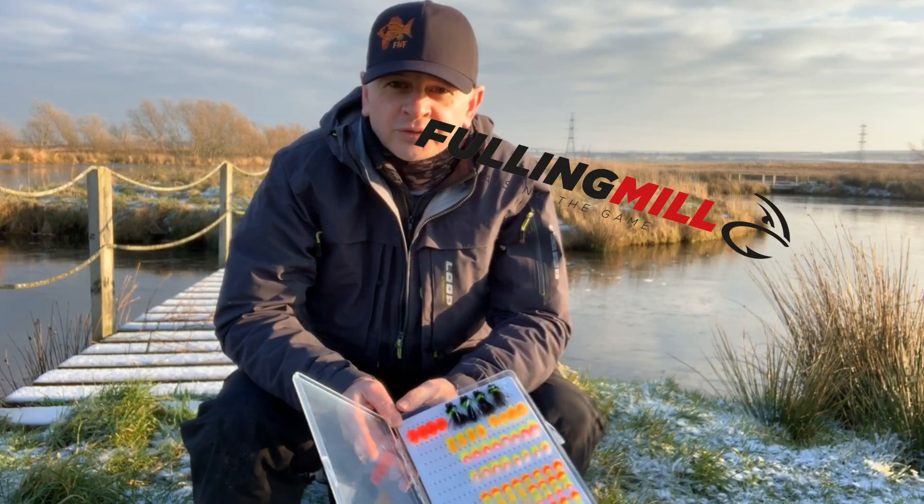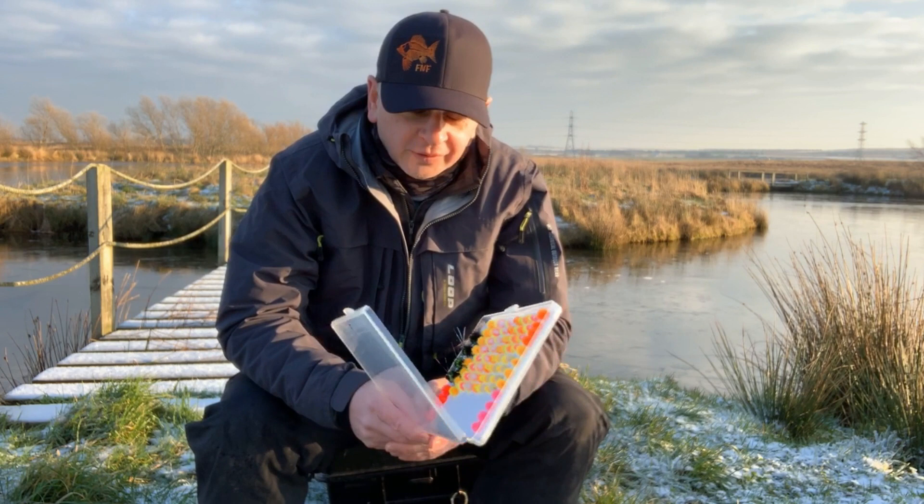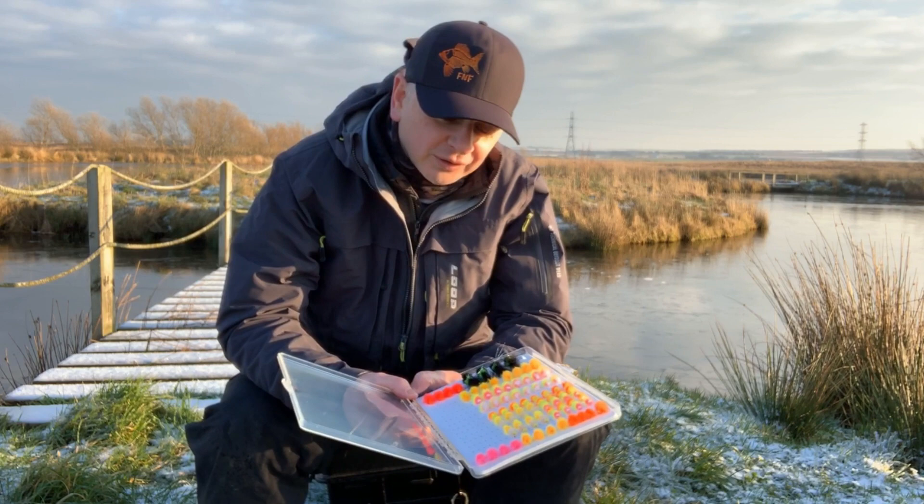Hi folks, it's Kevin Porteous here. I just came down for a cast at my local stillwater to find it's absolutely frozen over, so I thought I'd just take a wee second out to have a look at the new Fulling Mill Stillwater Range for 2019. In my humble opinion I think Fulling Mill have done a cracking job with this new Stillwater Range, and I'll have a little look and sort of give you my opinion why they've made such a good job of this.